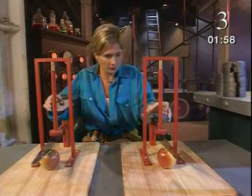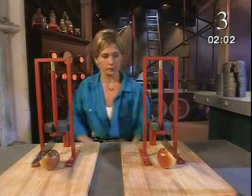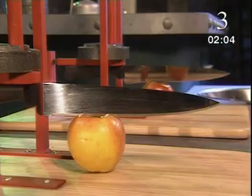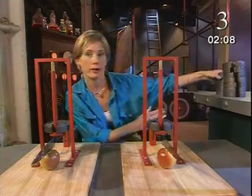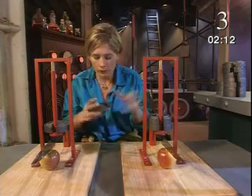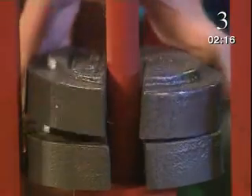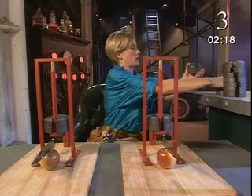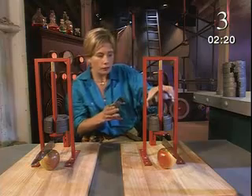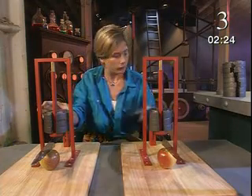Here goes. A mass of one kilogram means a downward force of ten newtons pushing on each knife. Not enough to cut through the apples. Let's add some more one kilogram masses. Two kilograms — that's a force of twenty newtons. Using masses like this means I can make sure I push with exactly the same force on each knife, so it's a fair test.